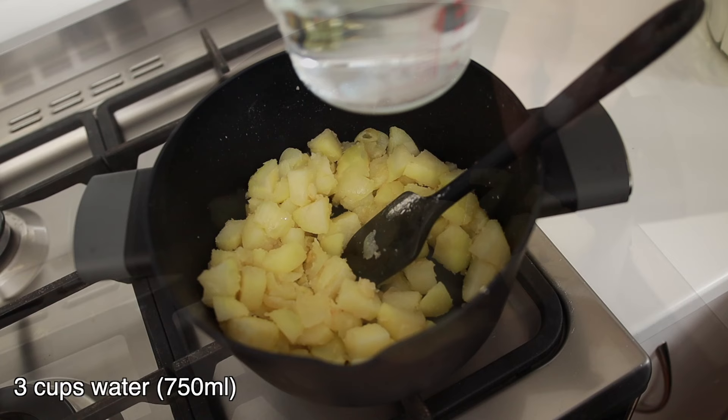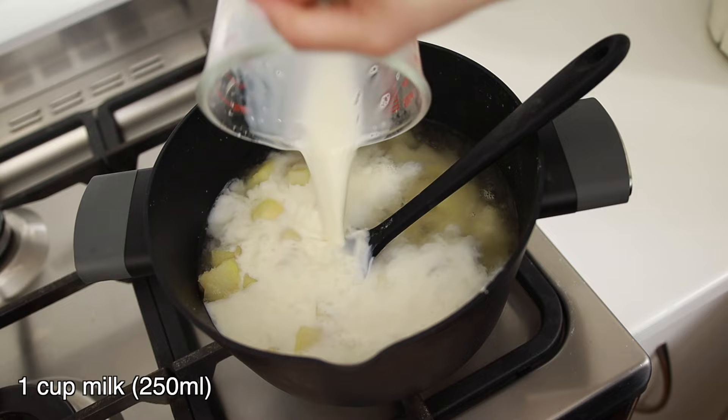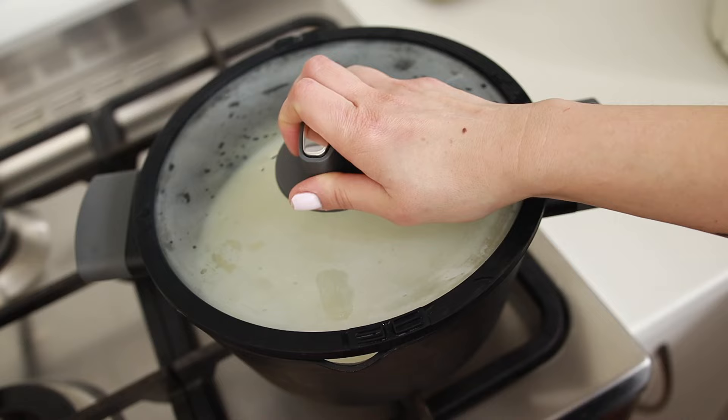Now I'm going to add three cups of water and one cup of milk. Add salt to taste and give it a mix. Close the lid and cook on low heat for about 20 to 30 minutes.